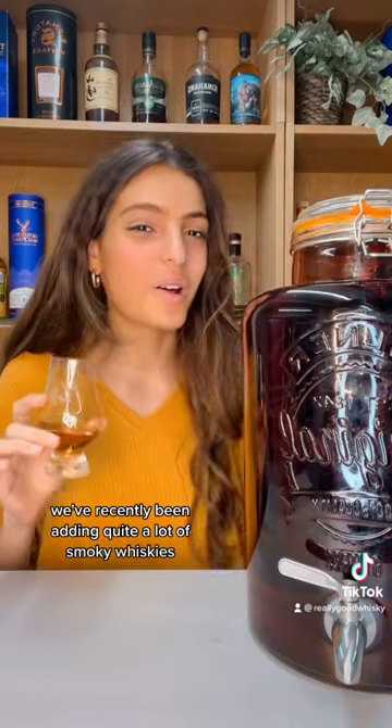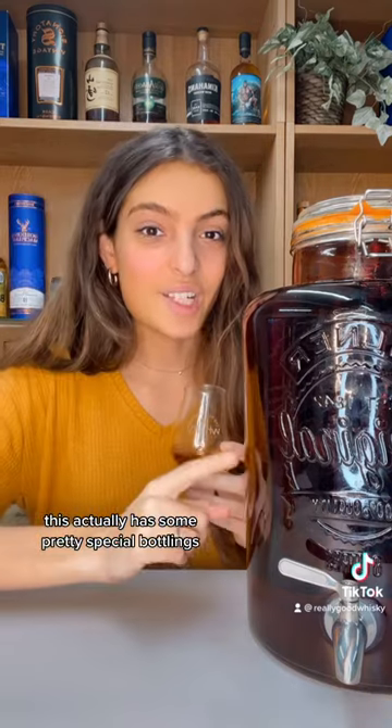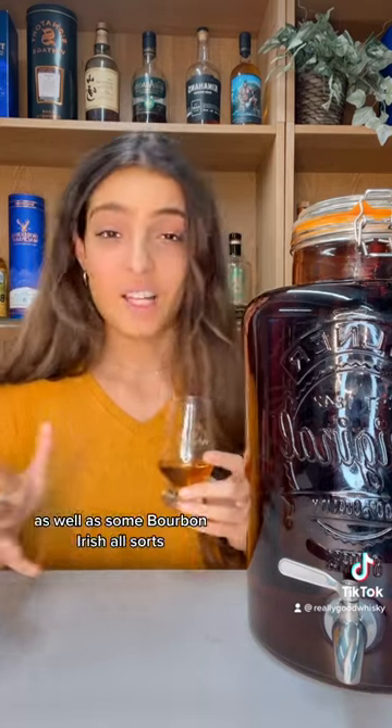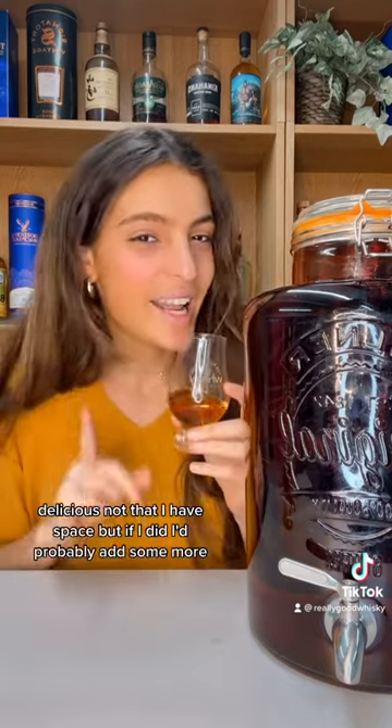We've recently been adding quite a lot of smoky whiskeys, so this is pretty smoky actually. This has some pretty special bottlings — I believe it's got some Glenda in there as well as some bourbon, Irish, all sorts. Delicious.